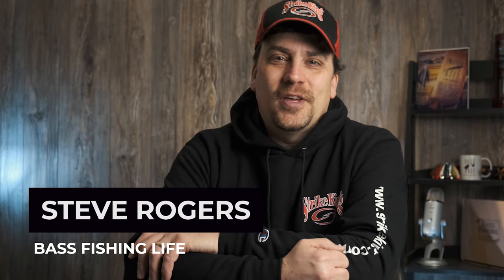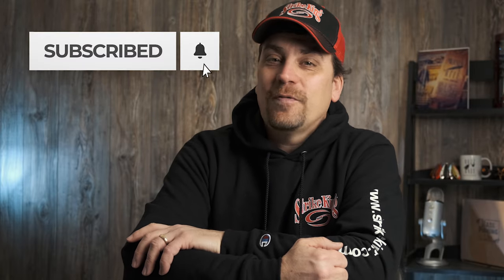Hi there, welcome to the Bass Fishing Life. I'm your host Steve Rogers. Make sure to hit that subscribe button and punch that notification bell. We have brand new videos here on the channel three times per week. Check out our new blog site as well at thebass fishinglife.com.